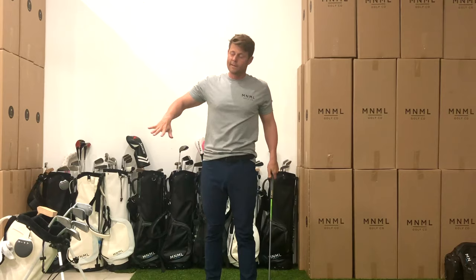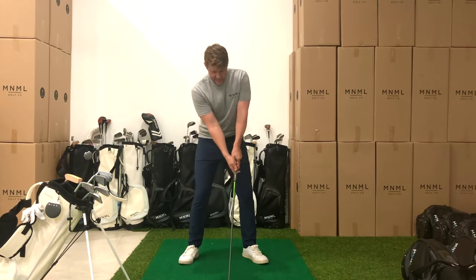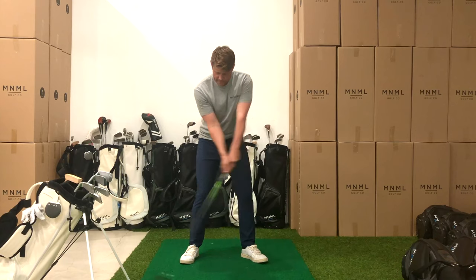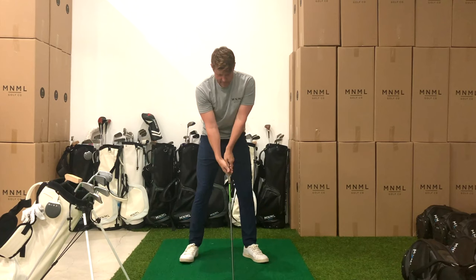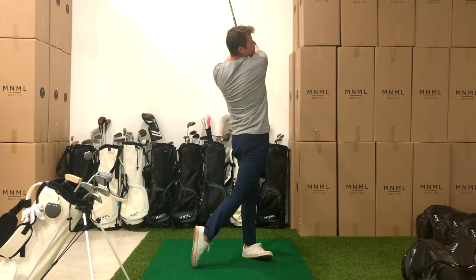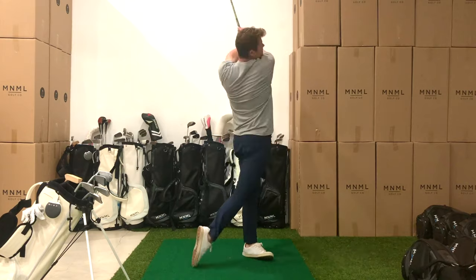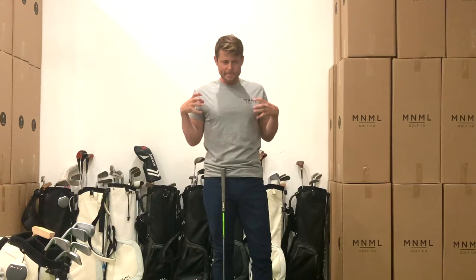Still want to get the same sensation in the backswing, but we won't have that full explosion coming through. So we'll brace the trail leg, set the handle for sweet spot contact, and then we're going to turn back and explode through. Brace, set, turn, explode. Brace, set, turn, explode.